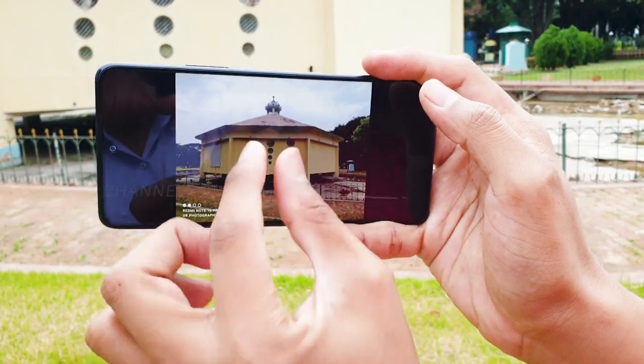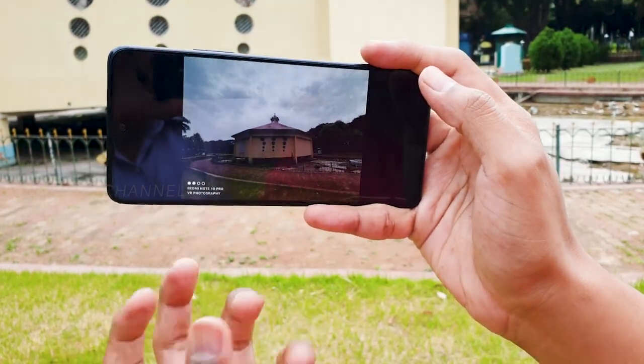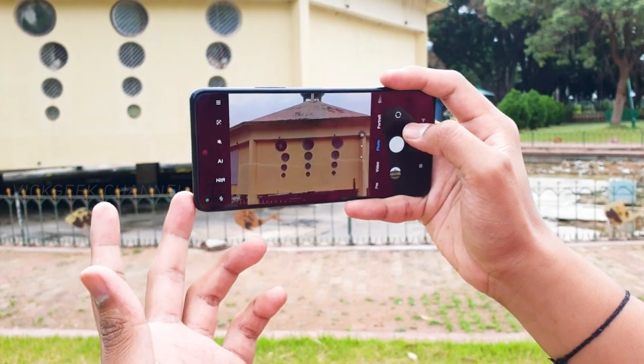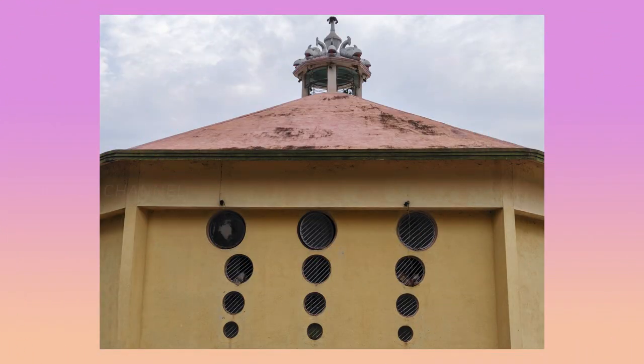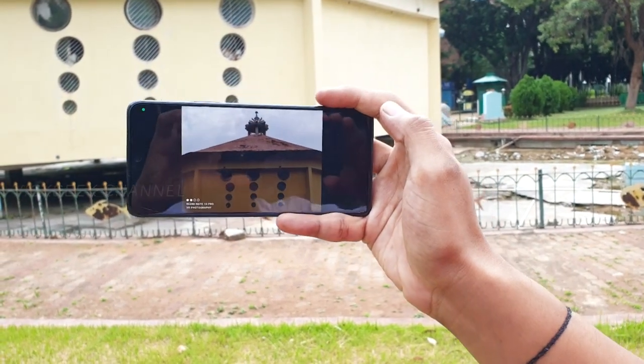That's how you create extra punch with the image so that it attracts the viewer's eye. Whatever you are trying to capture, make sure you are framing it properly. Clicking a picture of the same subject from a different perspective makes it look unique and amazing.